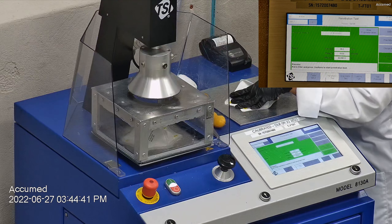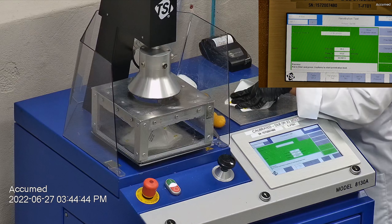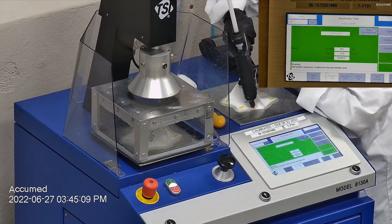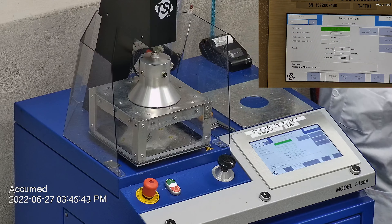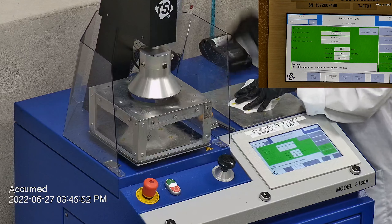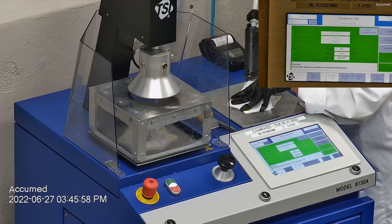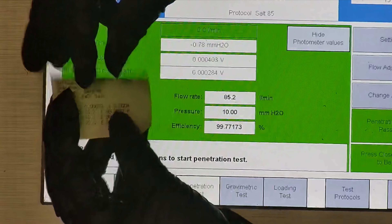The first sample tested at 99.86% filtration efficiency with a pressure drop of 10.2 millimeters of water. The second sample had a filtration percentage of 99.87% and a pressure drop of 10.1 millimeters of water. The last sample's filtration percentage was 99.77% with a pressure drop of 10 millimeters of water.